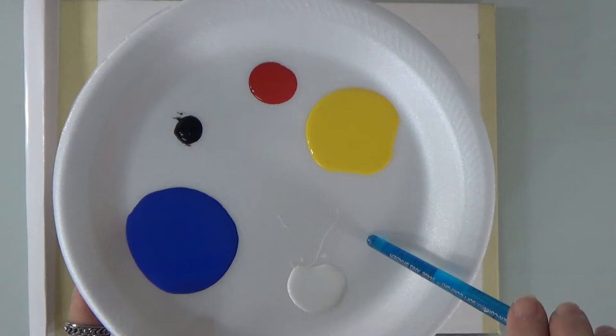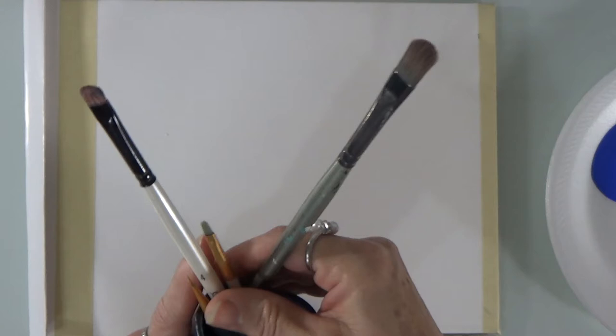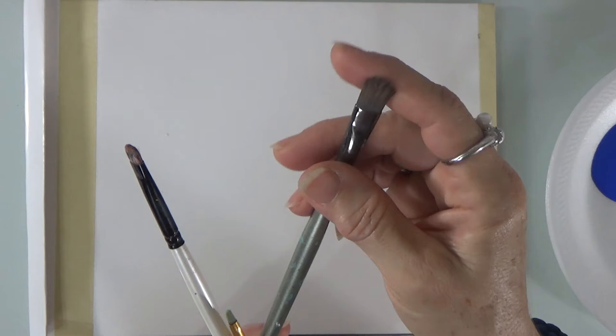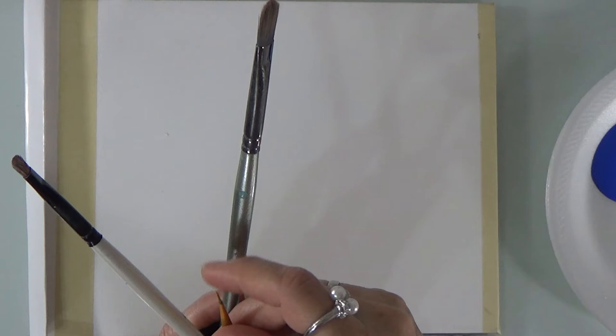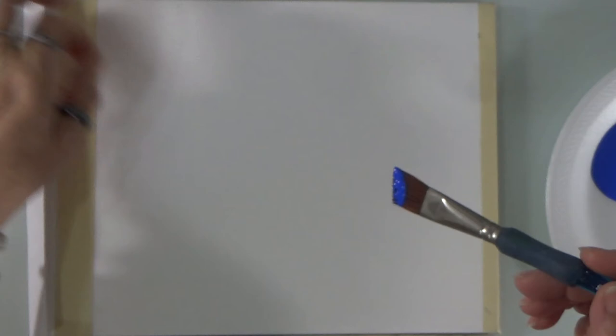I've got some colors here on my foam plate palette: yellow, red, a little bit of black, lots of blue, and white. My brushes — I have two filbert brushes, one larger than the other. One is soft, one is a little more rough, a long filbert, a liner, and an angle brush which is almost an inch.